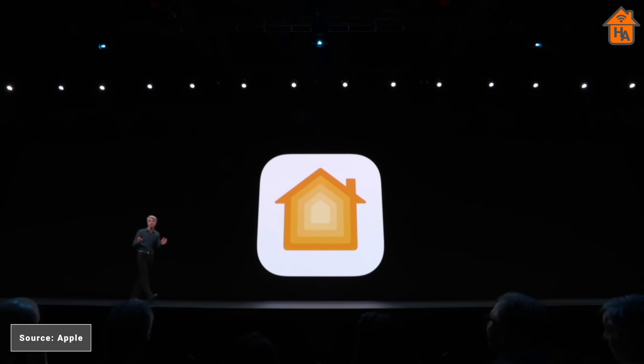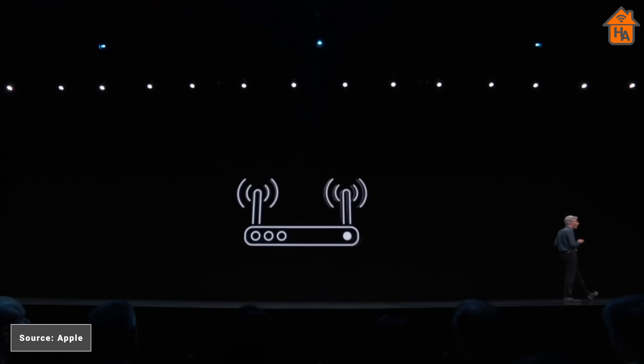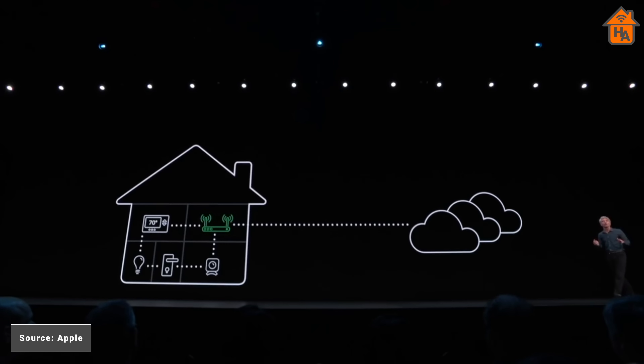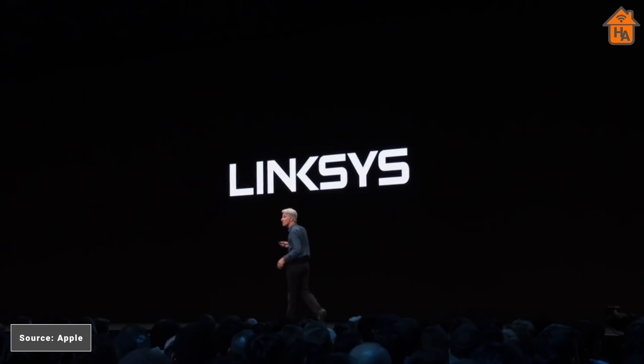Back at WWDC 2019, Apple announced HomeKit would get a feature that promised to improve security on its smart home platform via Wi-Fi routers. This feature, called HomeKit Secure Router, works by applying firewall rules to HomeKit accessories connected either via Wi-Fi or the router's Ethernet ports. During this announcement, Apple said that several router brands would roll out HomeKit Secure Router support, including Linksys and Eero. However, it was not until 2020 that we saw major adoption of this feature.